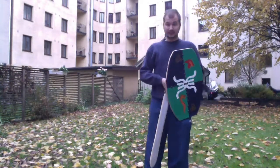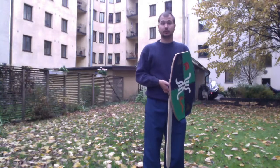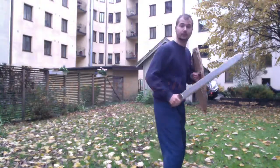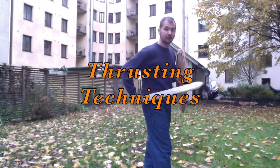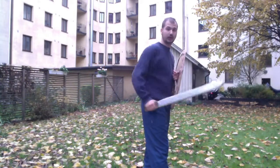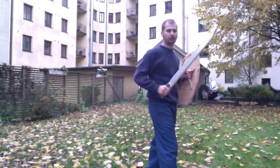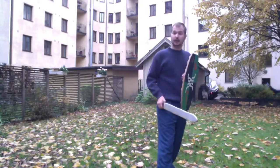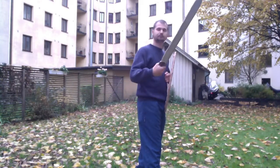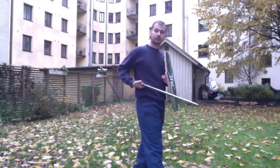I'll do the techniques at full speed to show you how it looks, but before that we're going to look at the thrusting technique again so you know what you're supposed to do. You have two types of thrusting: you have the jab thrust, or what is known as the caveman thrust, where you just do almost like this — you could even let it go a little bit forward, almost like the sword casting blow. The other technique I've shown you is the simple twist thrust technique.